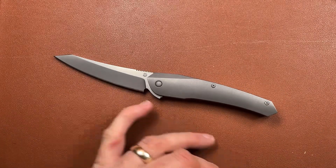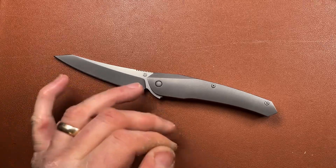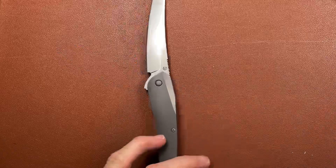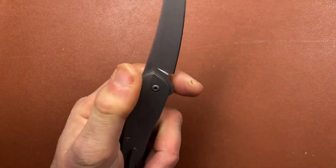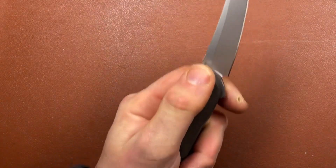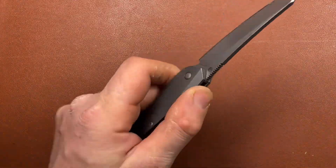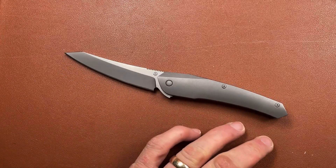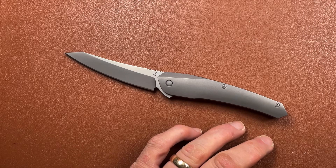You've got plenty of cutting edge with a nice gentle sweep to it and a very sticky point. I wouldn't suggest it's a tactical knife in any way, because there's nothing to stop your hand sliding forward onto the blade - no guard or anything like that. But as an everyday carry knife, I think it would make a very comfortable knife in terms of its practicality and use.